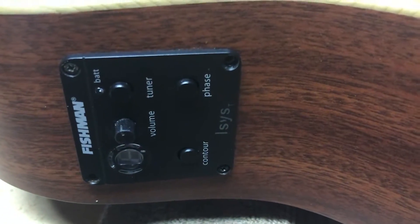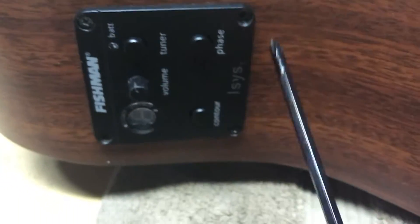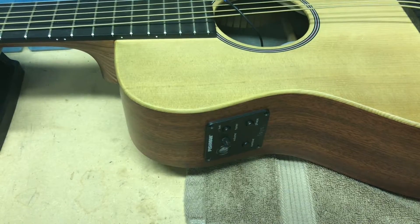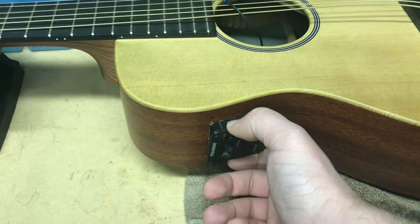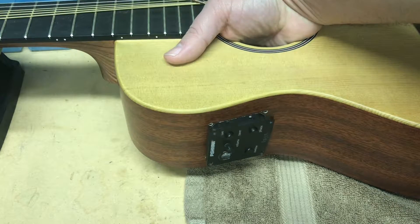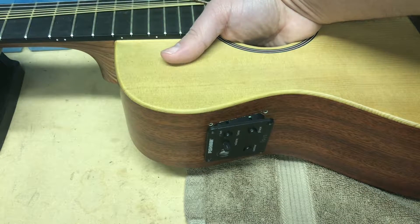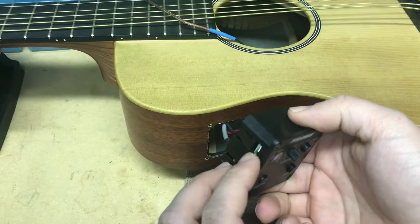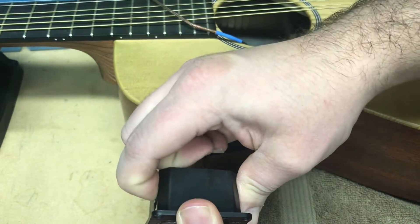Now that we have the pickup element free, it's time to get the preamp module out of the guitar. Take your Phillips head screwdriver and remove the screws that hold the preamp module in place. There's a little tab on the preamp module that's preventing it from sliding out, so reach your hand in near the back of the guitar, find the tab with your finger, and depress it — you'll see what I'm talking about once we pull it out. Push that tab down and that frees it to slide out of the guitar.